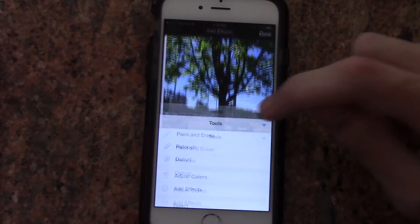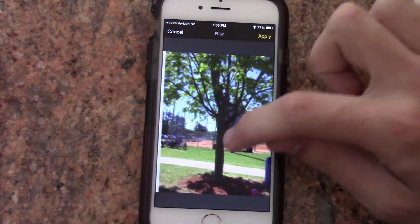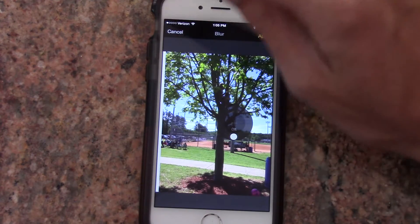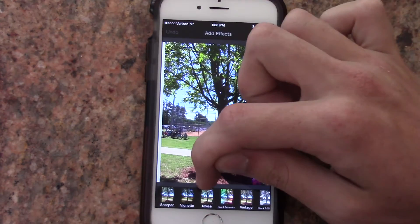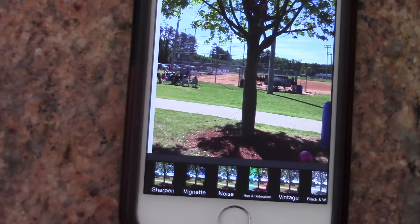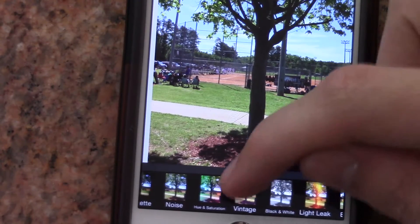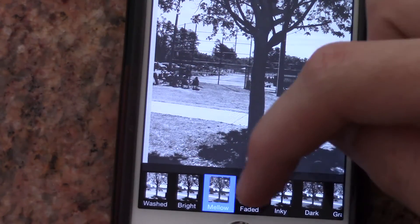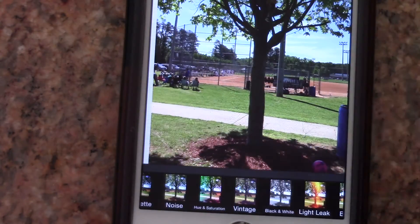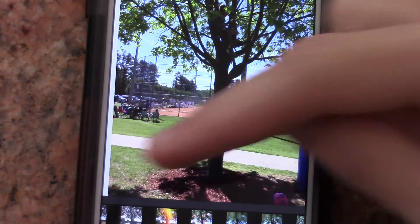Then we also have your usual effects that you can add — you can blur and sharpen, and some of them have little dial tools which are prevalent throughout Pixelmator. You have your vignette, sharpen, noise, hue and saturation, vintage, and black and white. Some of the black and white options are presets, but of course you can always change the saturation later to customize your black and white amount.